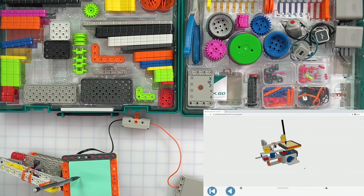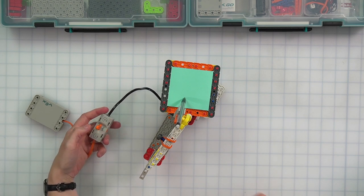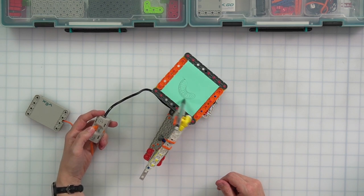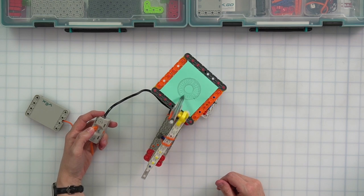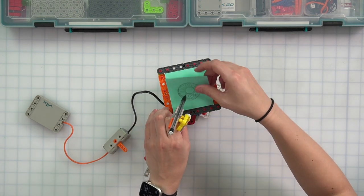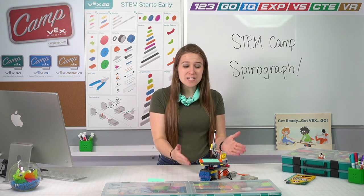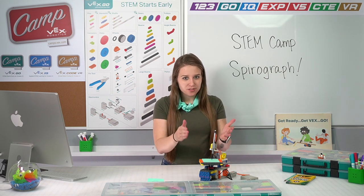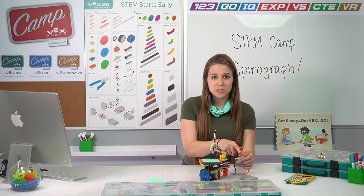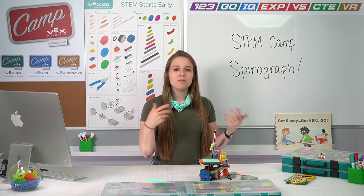Congratulations, you built your spirograph! Here's the moment we've all been waiting for. Go ahead and take your switch — let's actually watch our spirograph move. I'm going to push the switch up in the positive direction. One, two, three — watch it go! It's spinning and actually making a design. Congratulations, you just built your spirograph! You can pull that sticky note off — look what we made! Now, are you ready to test our spirograph? We are going to change the gear configurations and make a lot of different art designs, because your switch moves in both the positive and negative direction. Do you think that's going to change the way it draws?